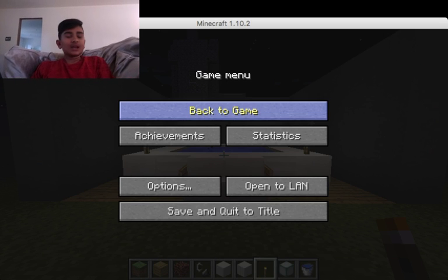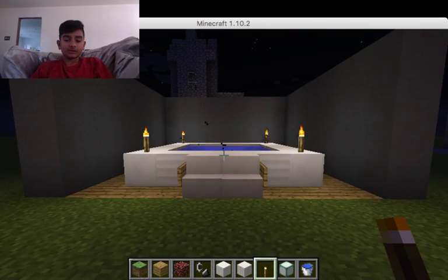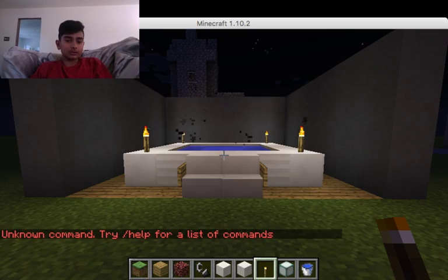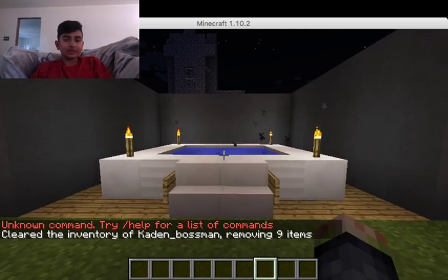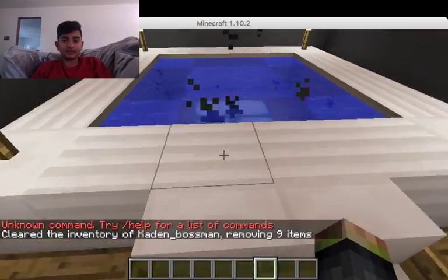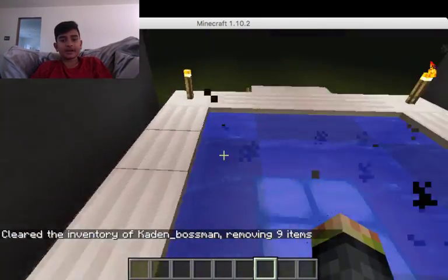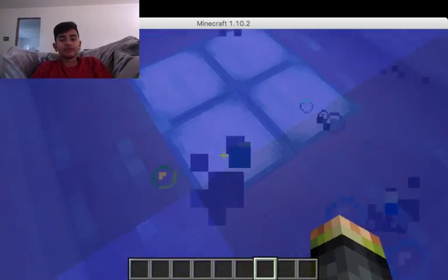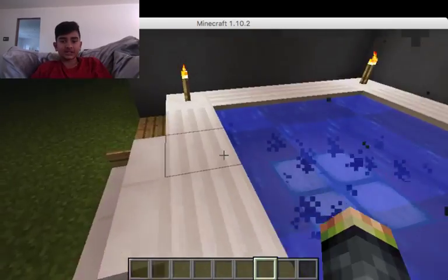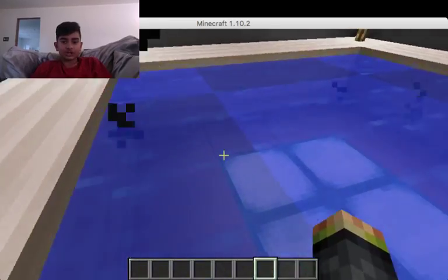Hello YouTube, what's up? It's me, Cade BossFan, and I'm being really lazy on the couch right now to make my next video. So here we have it. Here we go. A working hot tub. So cool, right? I really hope you think it's really cool, because I spent quite some time on this. I made it myself. No instructions, no nothing.